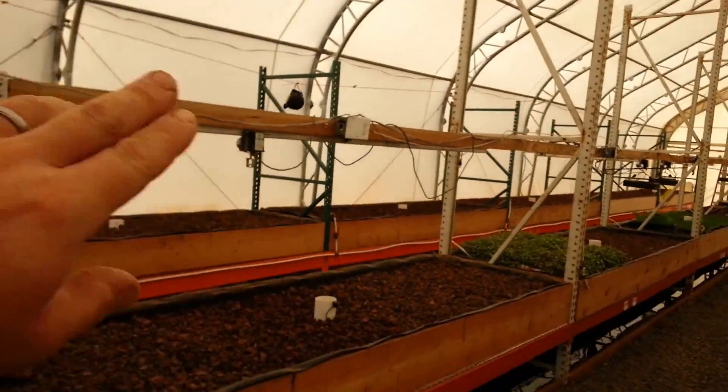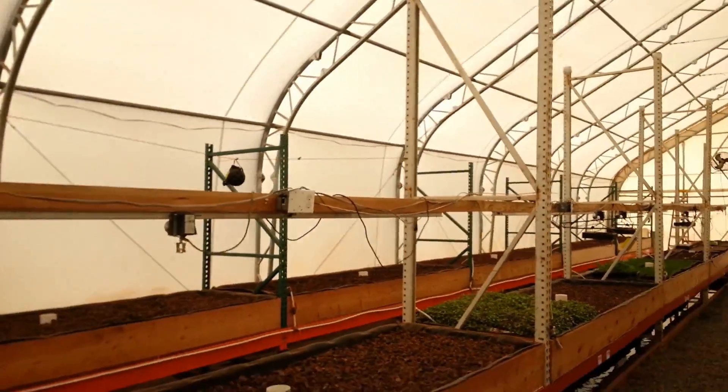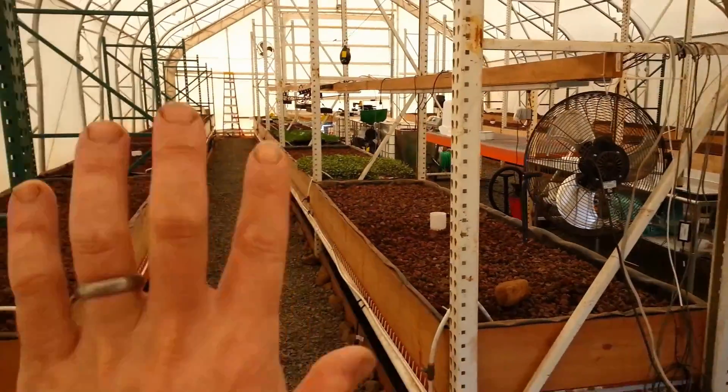We've talked about insulating the individual lanes. The first idea — what we did last year — is we actually took a piece of plastic and went over the top of lane two and over the top of lane three, and we just heated inside of there. We floated around the idea this year of doing that again, and maybe just covering up lanes one and two together, and heating lanes three and four the same way.